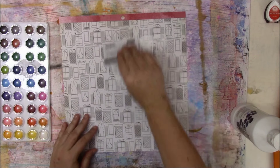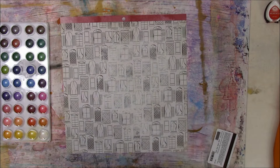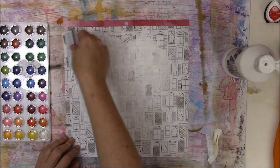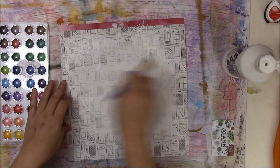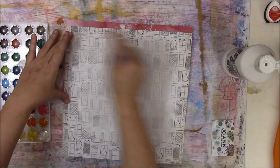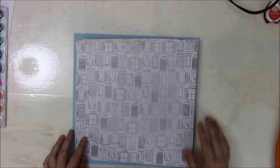Right now I'm just applying some gesso to a pattern paper. The paper comes from the Dear Lizzie Documentary Paper Pad by American Crafts. I'm going to use this gift card to apply the gesso, but it leaves some lines in the gesso, so I'm going to smooth it out with a dry paintbrush and then I'll dry the page.